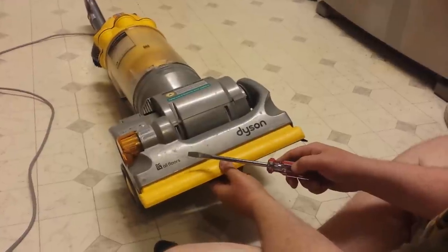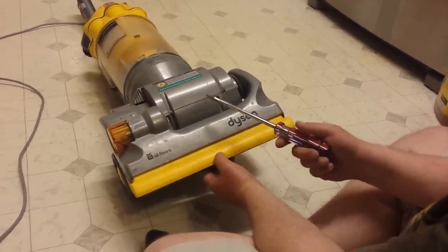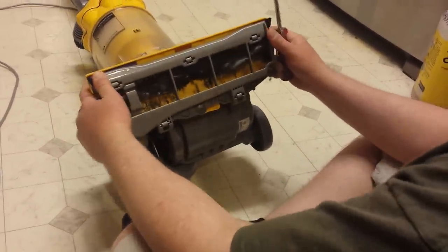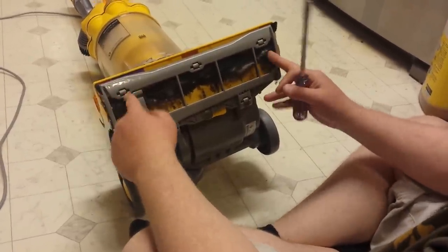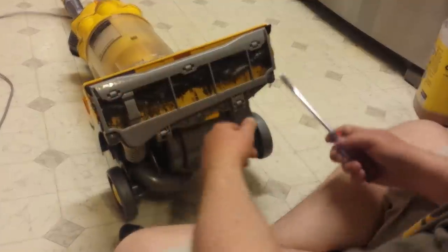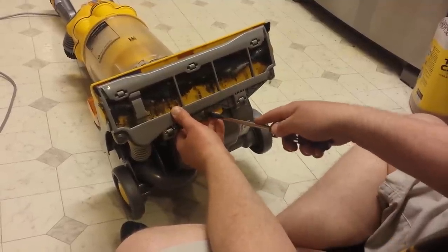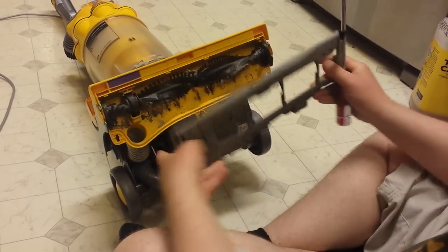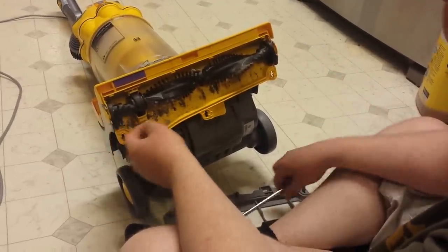I'm here to show you how to fix the beater bar that is stuck — it's actually causing the Dyson DC14 All Floors to have a little bit of a burning smell. The first thing I do is take off this plate and then take off the beater bar. There's actually a band in here that holds the beater bar into the clutch, so we're just gonna get a screwdriver and loosen these. As you can see, the band that I was talking about and the beater bar just pops out.